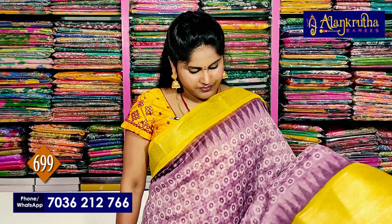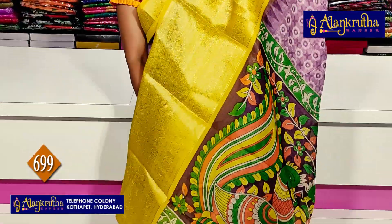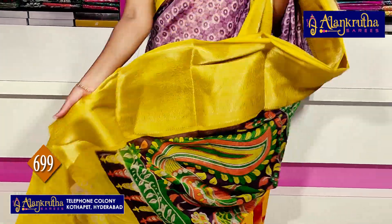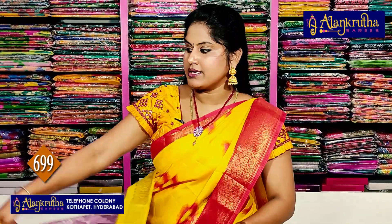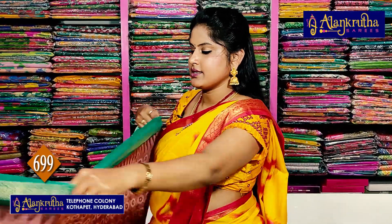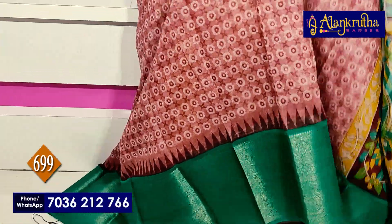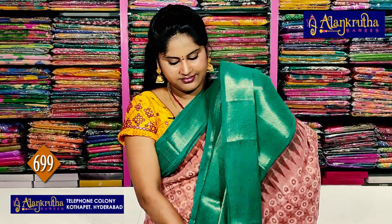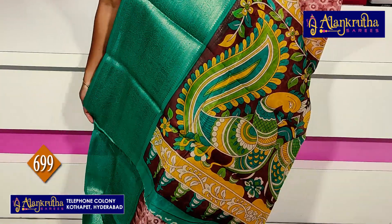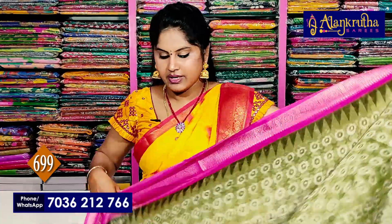This one has a blouse. Next, you should see this blue color — 299 rupees. Next, this one is the green with a pota color, then the blue color, and next chissi pink with mehendi green color.